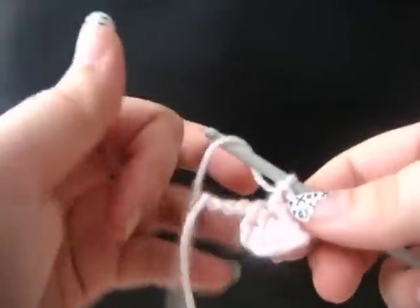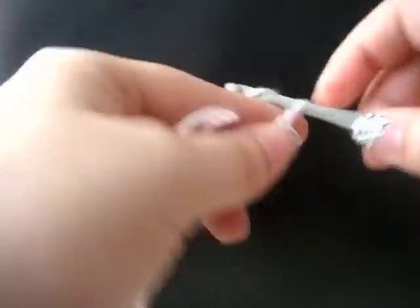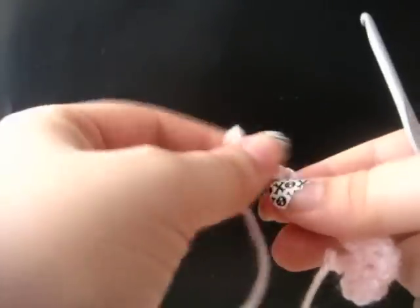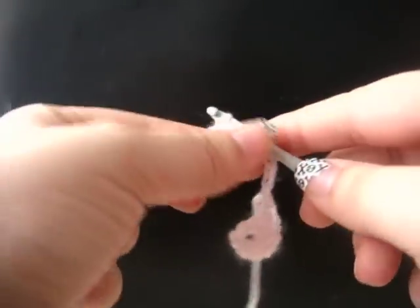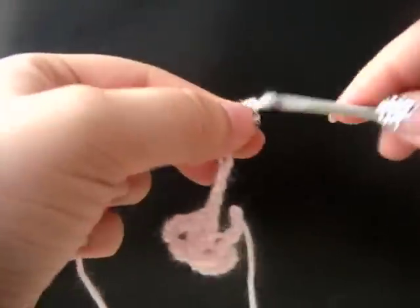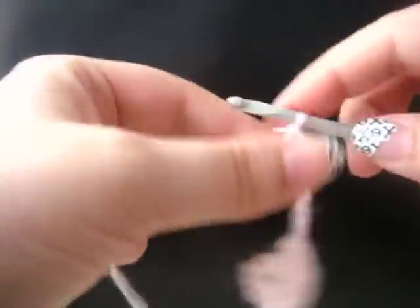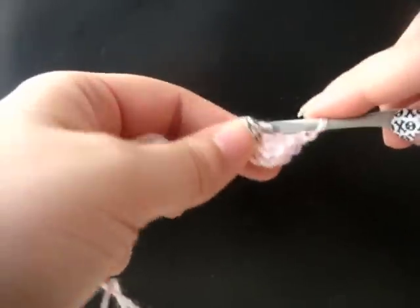Now we're going to start working on our next flower. We're going to chain eleven. Drop a little loop, remove your hook, count back five chains, and insert your hook into the fifth chain. Insert your hook into your loop, tighten your loop, and draw up a loop. We just created another center of our flower. Chain three, two double crochet in the center of your flower — that's one petal. Chain three, single crochet in the center of your flower. There's our first petal complete.